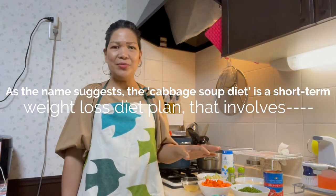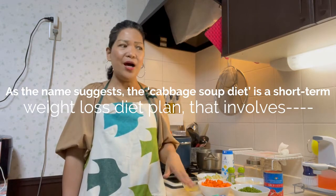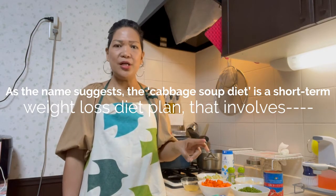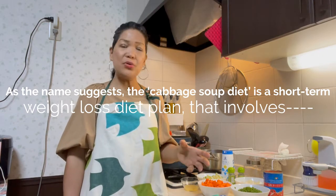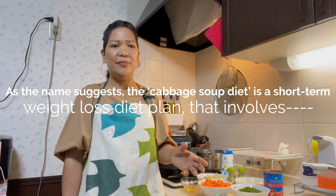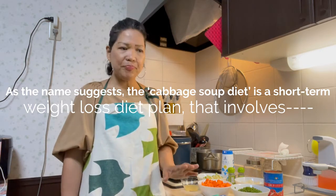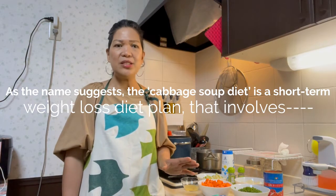Magluluto ko ng cabbage soup, and for 7 days, ito lang yung kakainin ko. I mean, lunch and dinner kakainin ko ito. But, may mga kasama pa rin — sasamahan pa rin ng prutas, sasamahan pa rin ng ibang vegetables. Kasi, mauuya ka naman pagka ito lang. So, ngayon, papakita ko sa inyo kung paano nunutuin. It's very simple lang naman. So, ito yung mga ingredients natin.